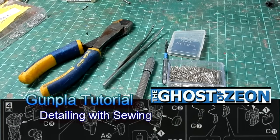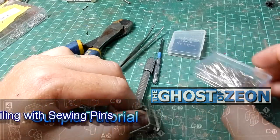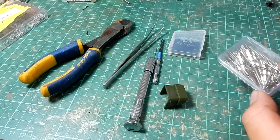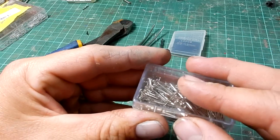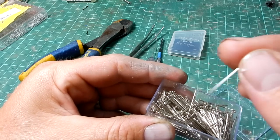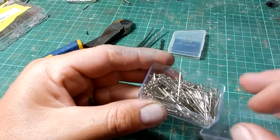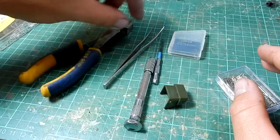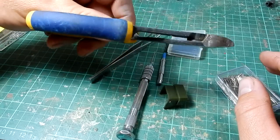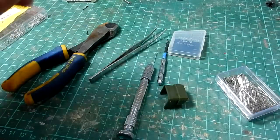Hi everyone, in this tutorial I'll be demonstrating how to create detail effects using normal everyday sewing pins. Here's what you'll need: sewing pins — just cheap ones from the supermarket, only a couple of dollars, your standard everyday pins with a flared-out top. You also need a pin vise with some drill bits, some tweezers, and metal side cutters — make sure to use proper metal side cutters, not plastic ones.